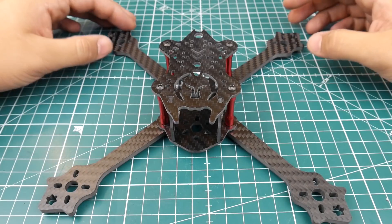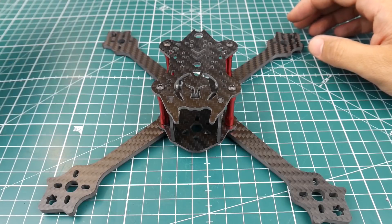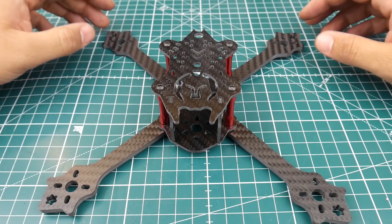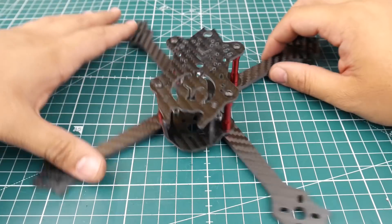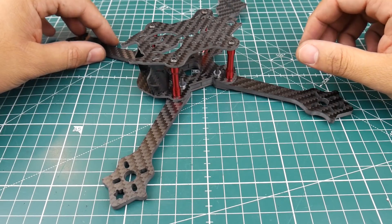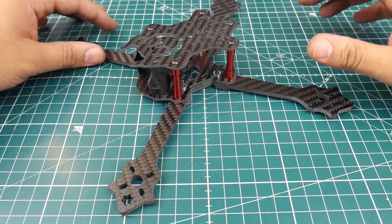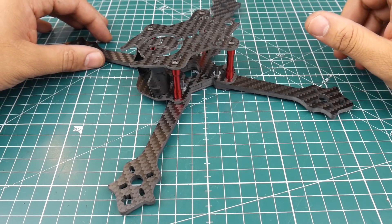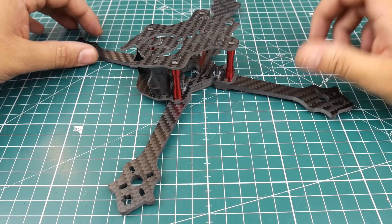Hi guys, welcome back to the channel. Today we have a new frame called the 210 XT — it's a no-name frame from Banggood. It's $20, and that's the main reason I picked it up. It looks pretty sweet and they're stating it's 76 grams, which really attracted me to it because I also have a budget build planned on this channel.